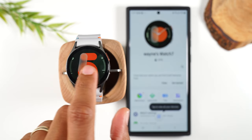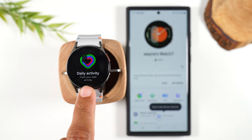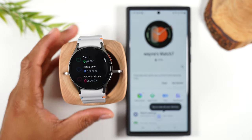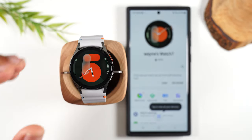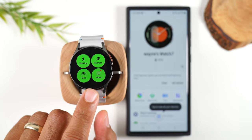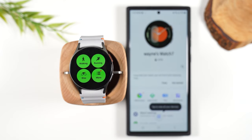When you swipe to the right it will show notifications, but when you swipe to the left on the home screen it will show some different things — these are called tiles. This is your activity tracker, which will basically track your steps, your active time, and your activity calories. This is great for just tracking how active you are for the day. As we keep swiping through, you have some shortcuts to launch workouts — walking, running, biking, and more. The watch will also actively detect your workouts — if I'm walking or running after about 10 minutes, it will detect it and start tracking the entire workout.